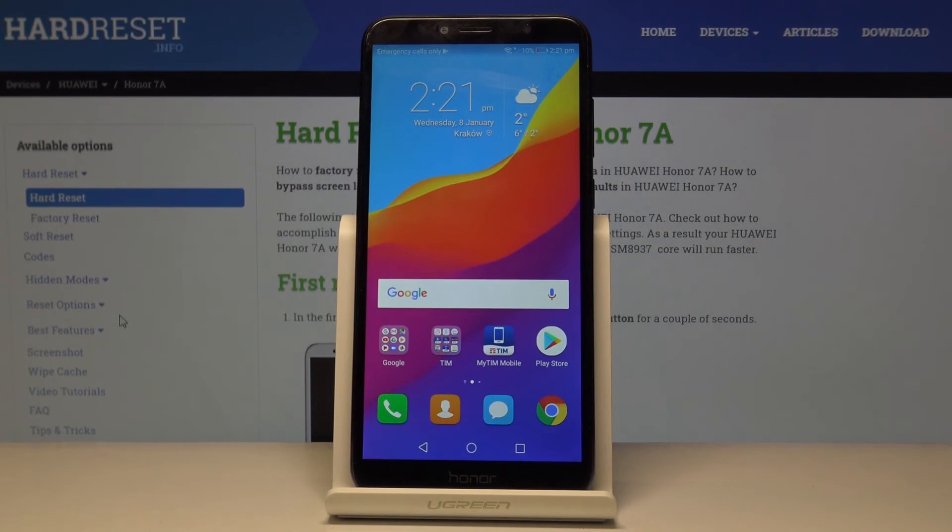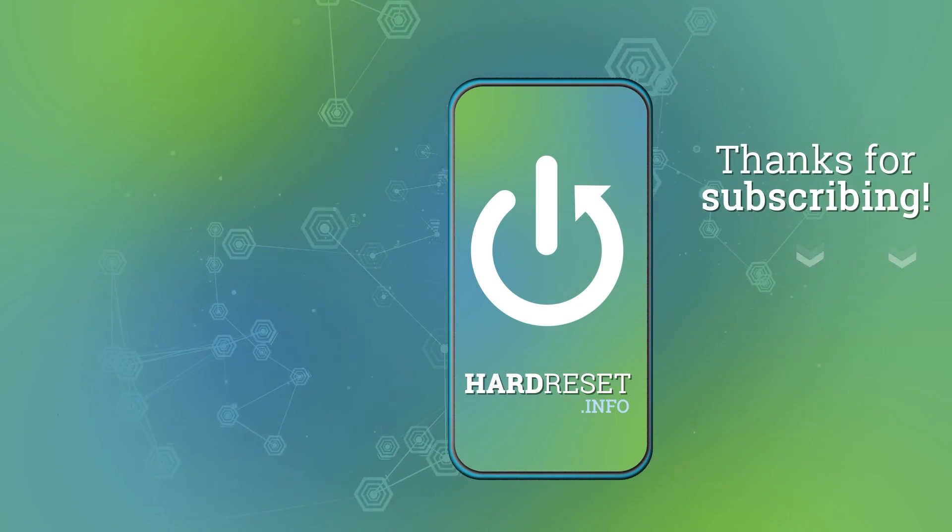That is how you move contacts from SIM to the device. If you found this helpful, don't forget to hit Like, subscribe, and thanks for watching.